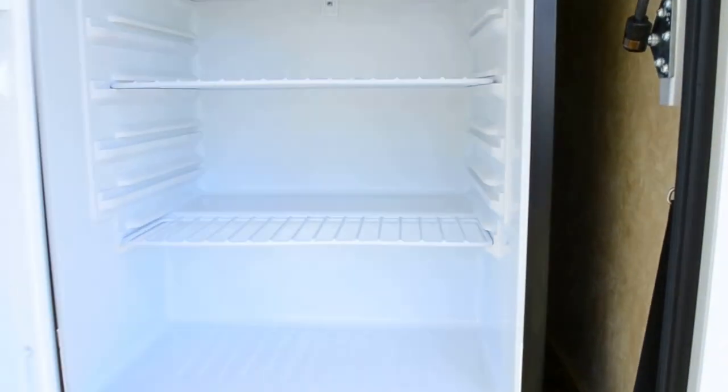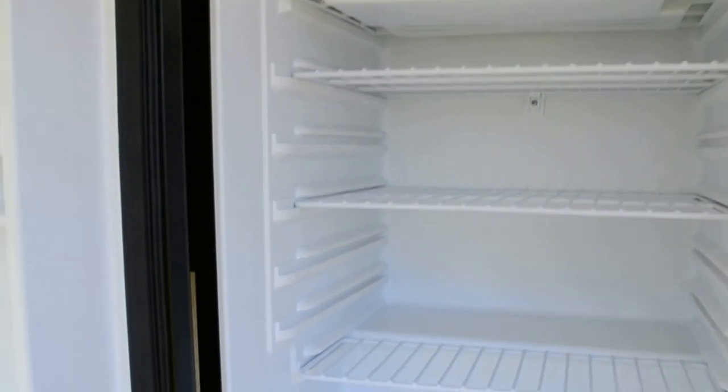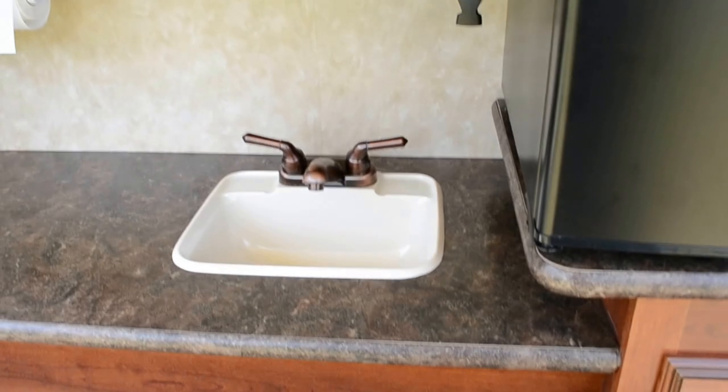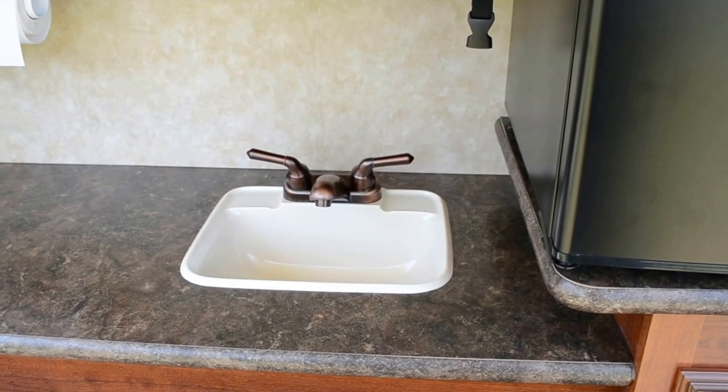Everything works perfectly and it's beautifully clean. No issues with the refrigerator out here. It has a nice sink with nice faucets.